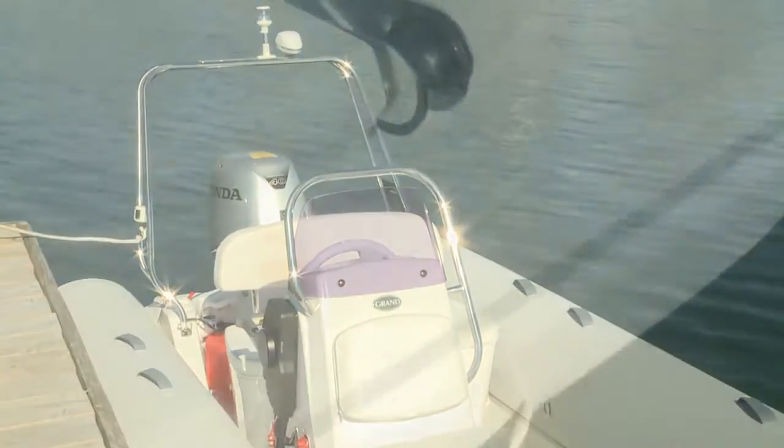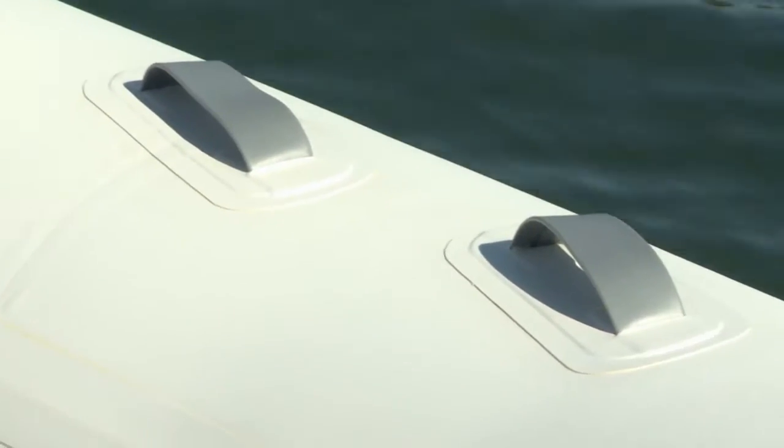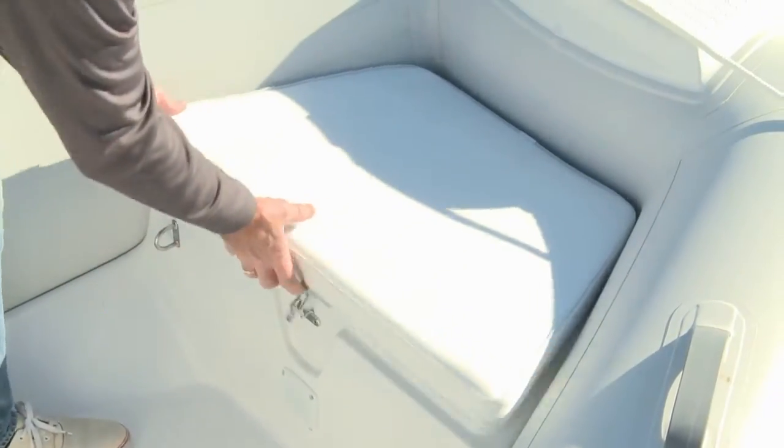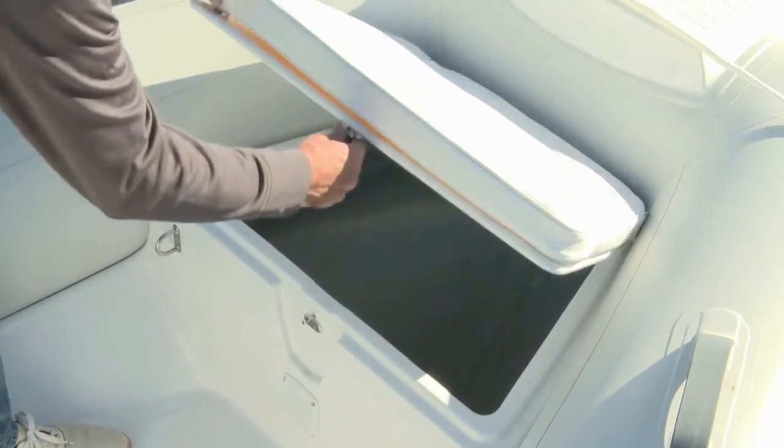There's a fiberglass bow roller for easy anchoring and multiple grab handles on the tubes for passenger safety. The wide bow means a spacious storage locker and a comfortable padded seat.